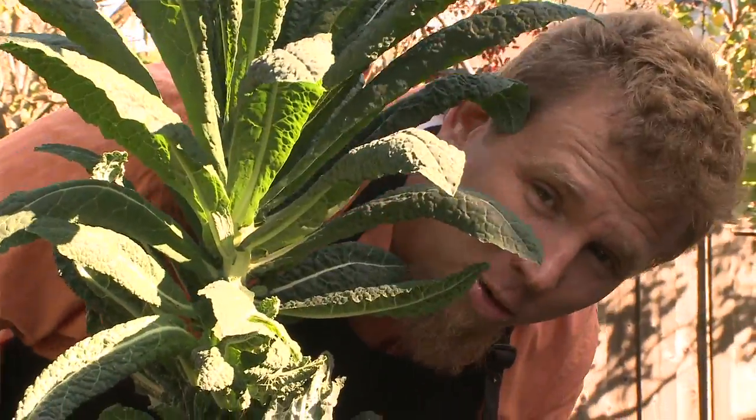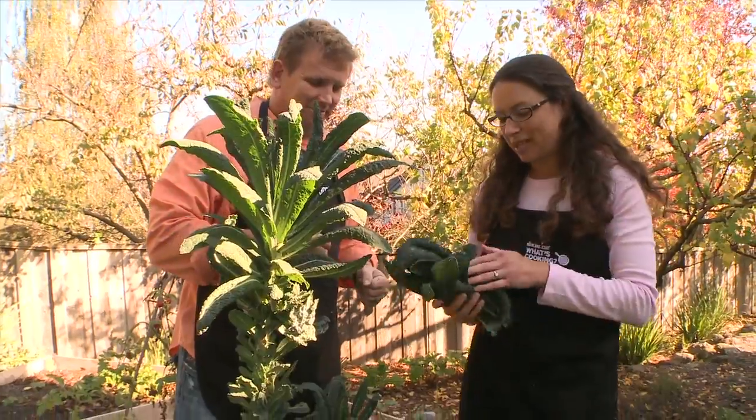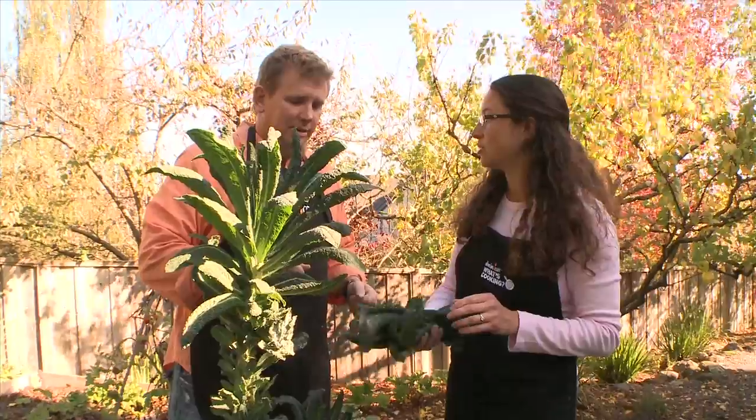I love the smell of kale in the morning. This is kind of a gateway vegetable for kids — seriously. Once we make these kale chips, kids who don't really like vegetables, this is a pretty good one to transition them.